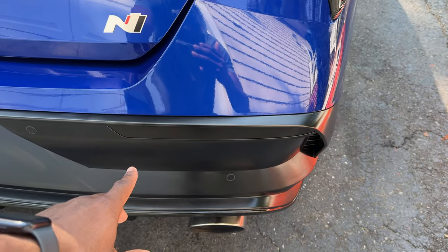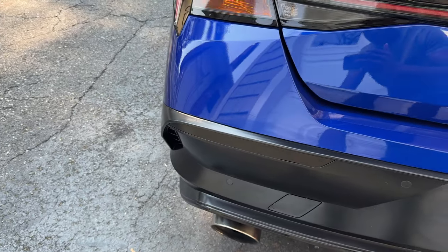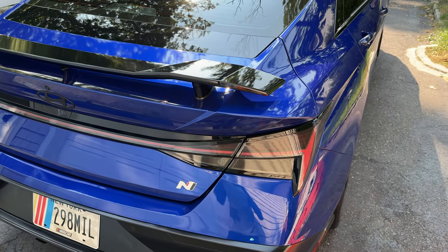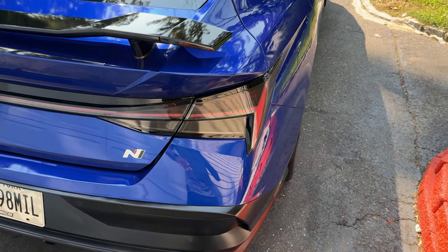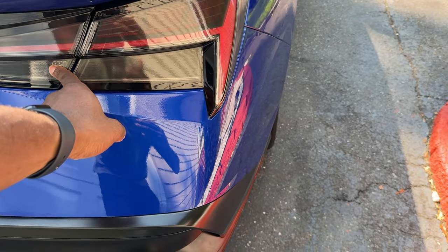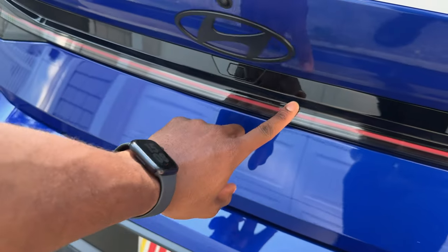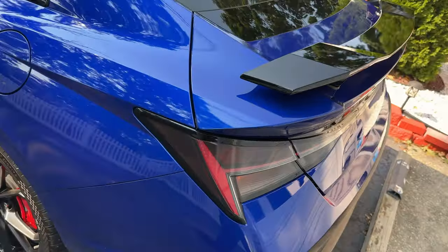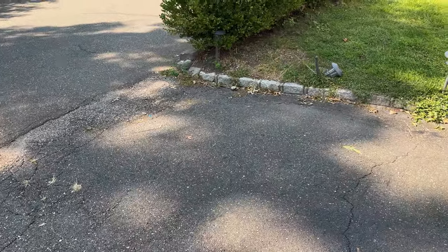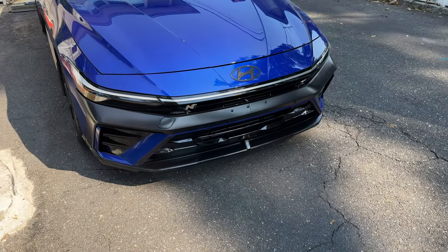I also blacked out the reflectors using Matte Black spray, and tinted the taillights. I tinted the top portion of the taillights, the reverse light, and the signal light, but I left the red bar light untouched — I just feel like it looks better that way.